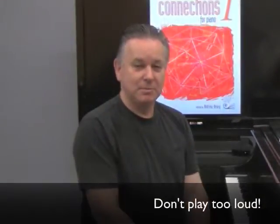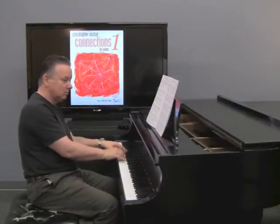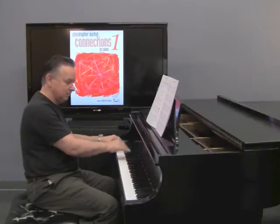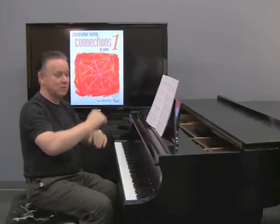Driving Range from Connections 1 is a disco-style piece with a four-to-the-floor staccato left-hand part. Don't be tempted to play this piece too loud — it starts off mezzo piano and ends up double forte by the end, so you've got a long way to go. By the end you're really extrovert, so mezzo piano to double forte.